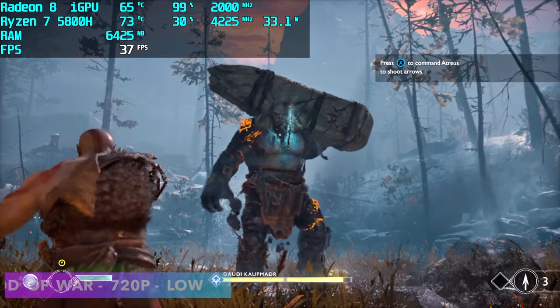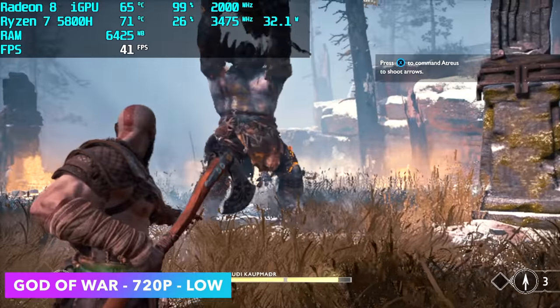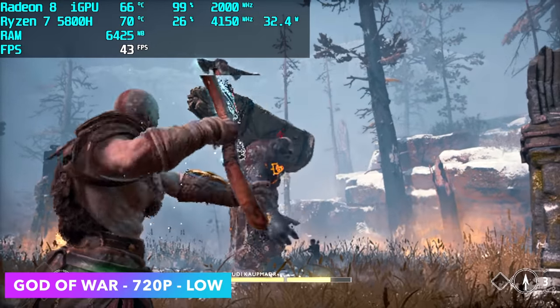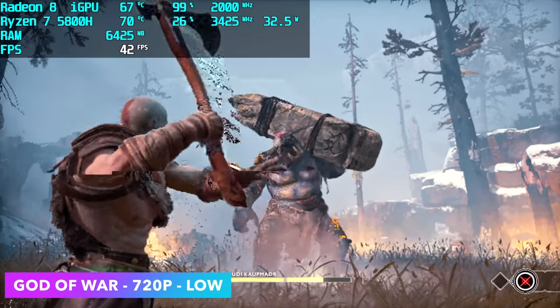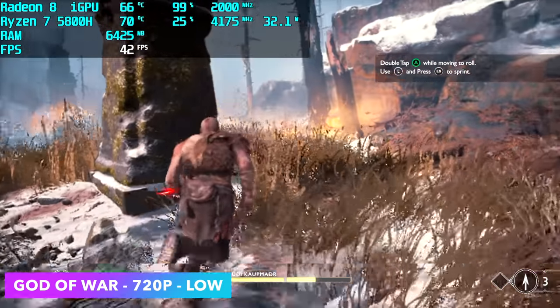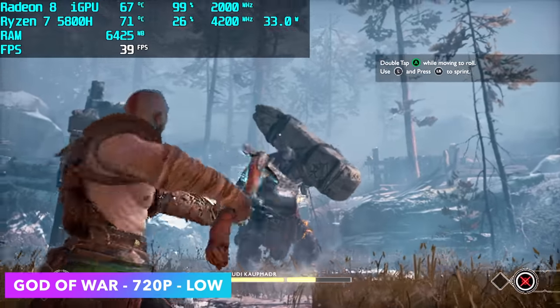Finally for the PC gaming side, before moving to emulation, we've got God of War at 720p low with FSR set to performance — 40fps on average. I was hoping for a little more, and you can squeeze a bit more out, but we just can't quite run this at 60. Even with FSR set to ultra performance it's still right there at the edge.